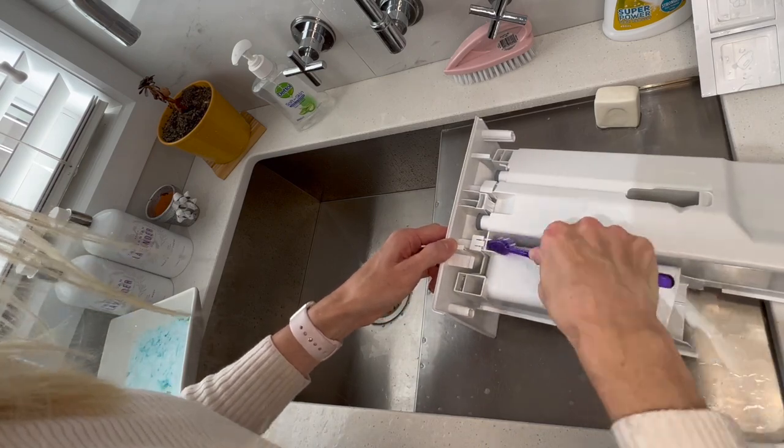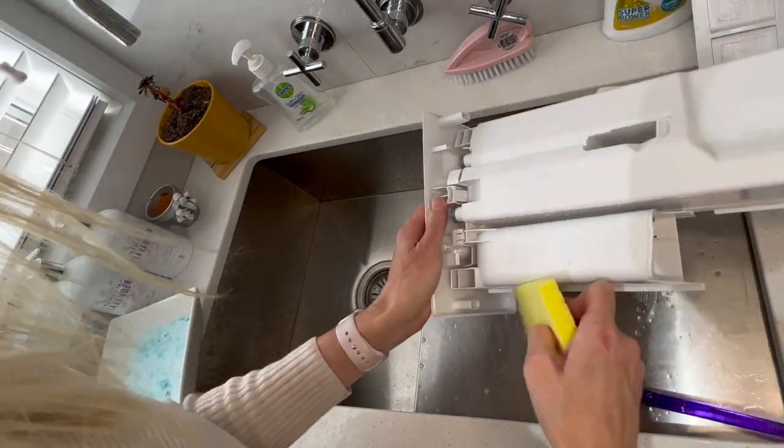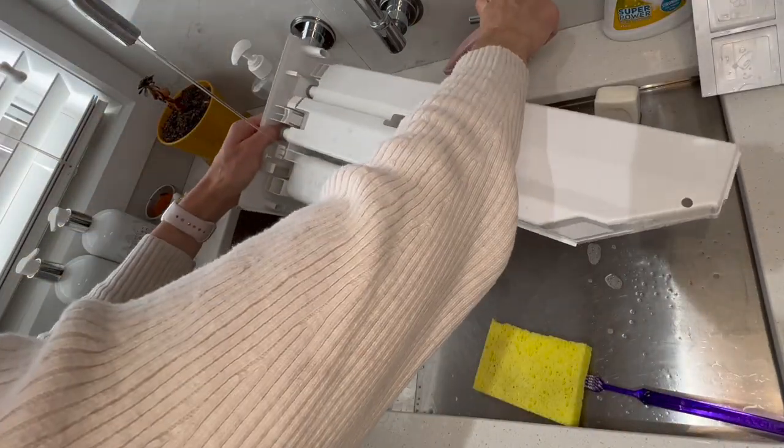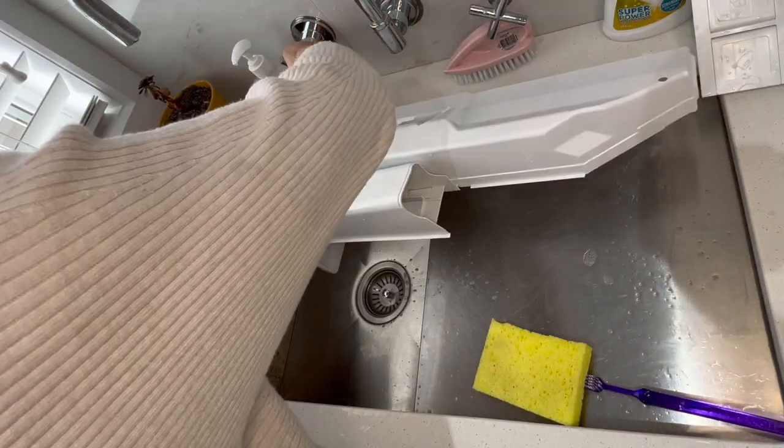Some of these parts are so hard to get into and so frustrating. I want to get a little straw cleaner so I can get in there and give them a good clean, because I feel like I haven't completed the job properly if it's not cleaned.